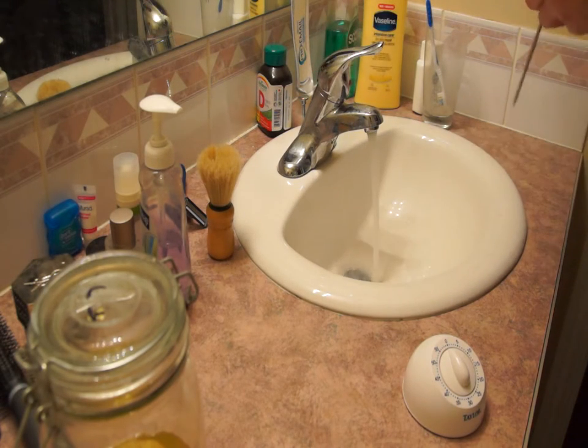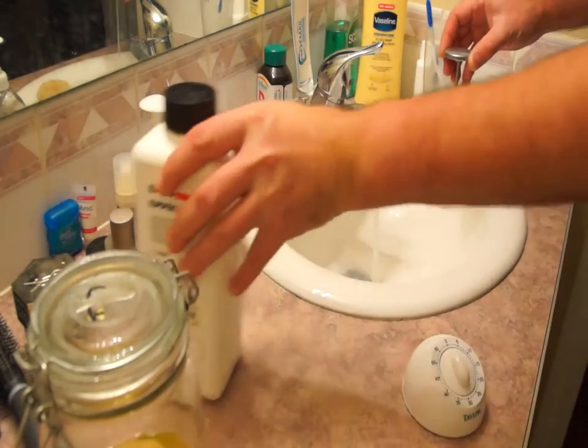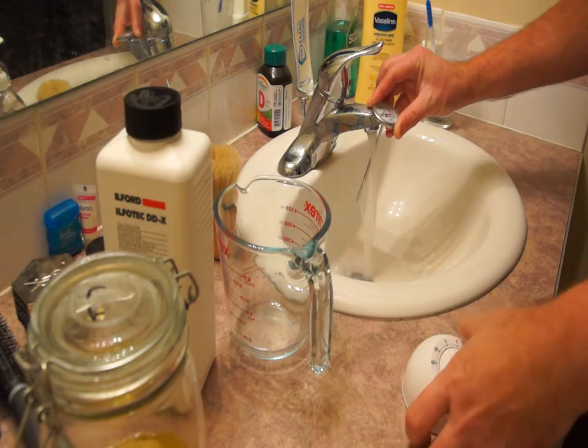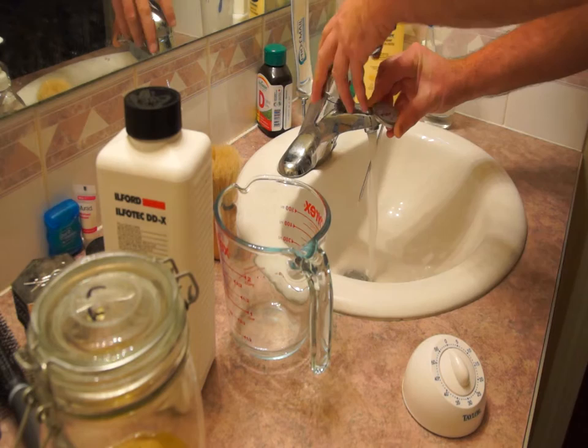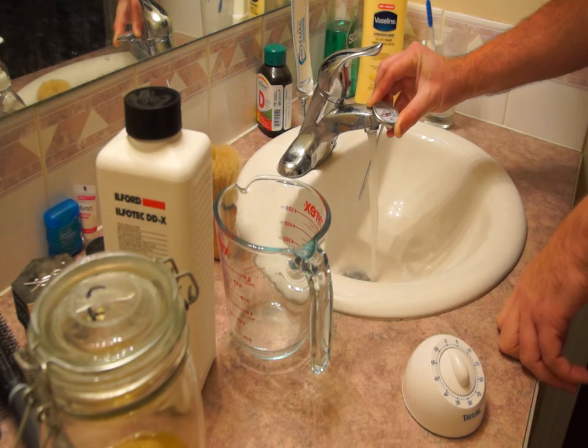Firstly we need to get the water up to temperature to mix the developer. You can use 20 degrees, which takes longer to develop and gives a finer grain, or you can use 24 degrees, which gives a quicker developing time at the expense of a harsher grain.